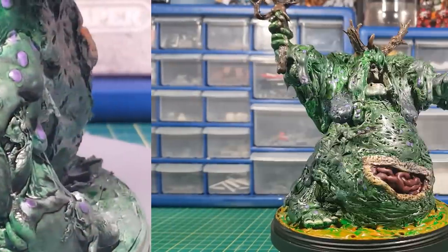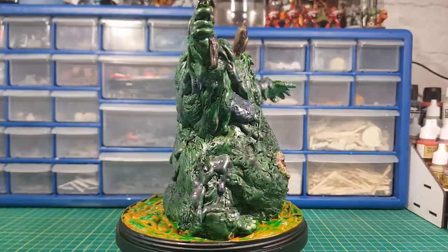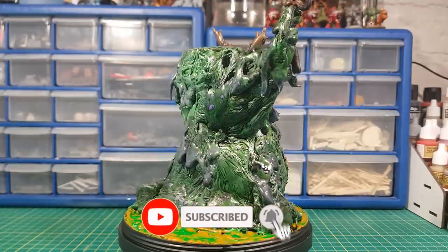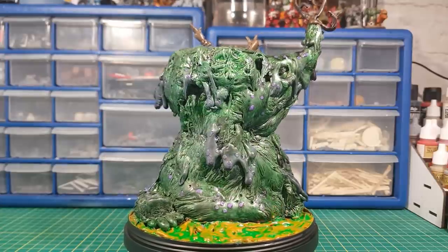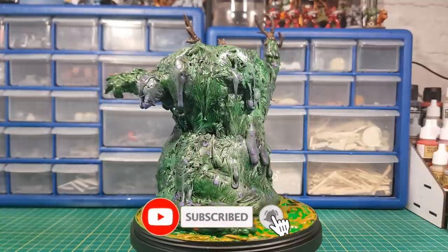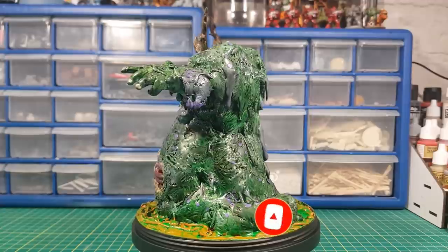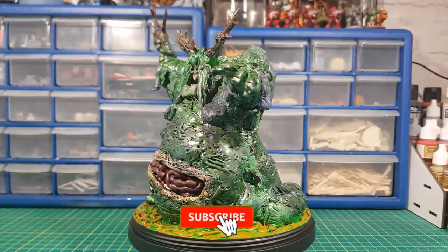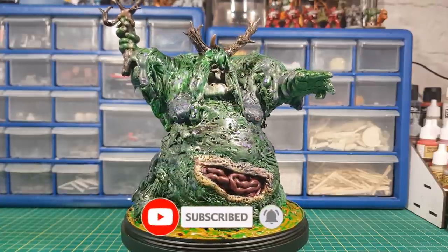And there we go guys, that's him done! Let me know what you think in the comments, and if there's anything else you'd like me to try and make out of the melted sprues leave that in the comments too. If you enjoyed the video don't forget to hit that like button. If you are new here don't forget to subscribe and turn on the notification bell. If you're able, it'd be great if you could share this on Twitter, your Facebook page or Facebook group, Discord, and Reddit.